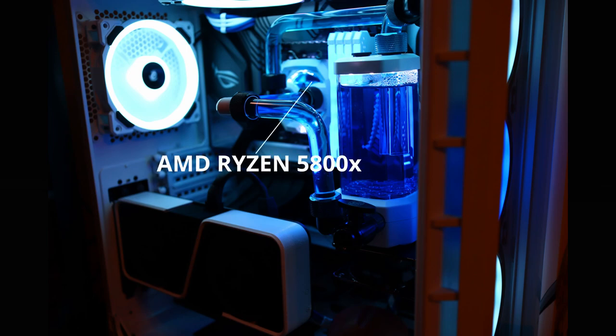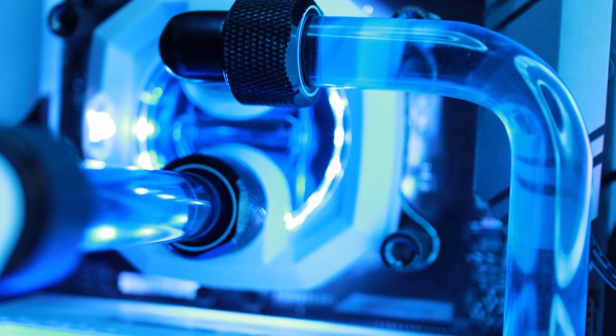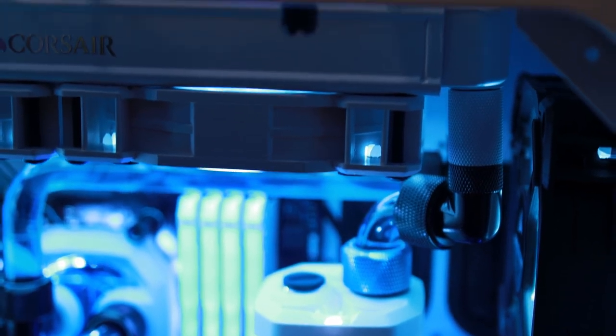The specs for the system are the AMD Ryzen 5800X, the Nvidia RTX 3070 Founders Edition, the Asus ROG Strix X570-E Gaming motherboard, and Corsair Vengeance RAM. Pretty much everything else is also Corsair, such as the CPU block, the pump-res combo, the fans, the case, and even the radiator.